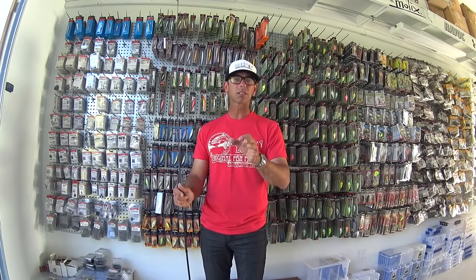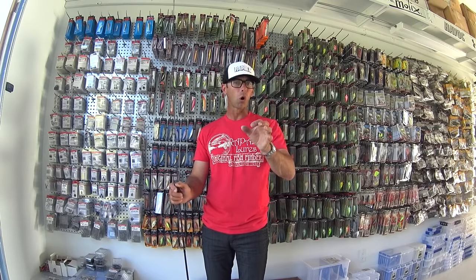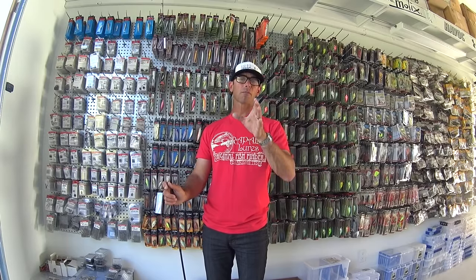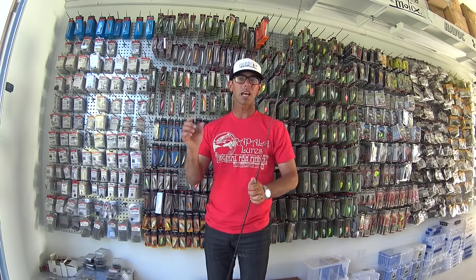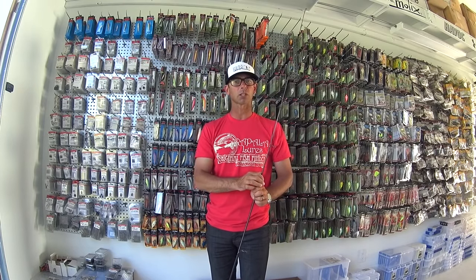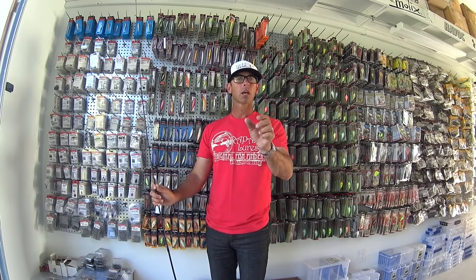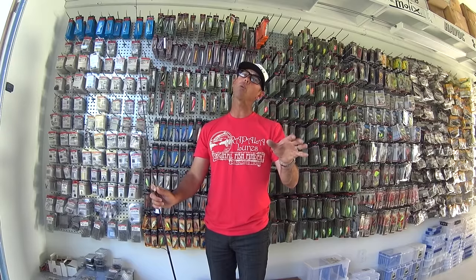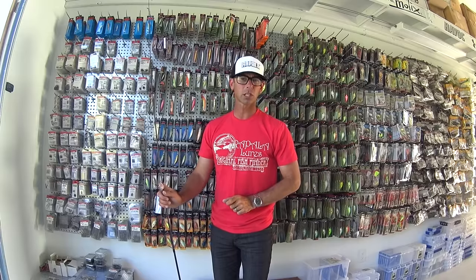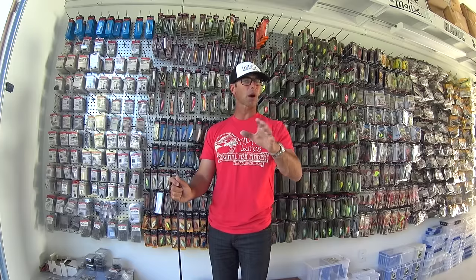Ultralight jerkbaits also shine when the fishing is tough — when you have cold water, clear water, a lot of fishing pressure, or post-frontal conditions. The other scenario where ultralight jerkbaits work is when the forage base is small. From post-spawn all the way through the fall, you've got a lot of one to three inch forage in the water. It's what I call young of the year forage, and ultralight jerkbaits are a perfect match for that forage.